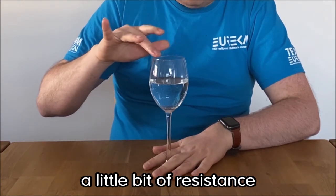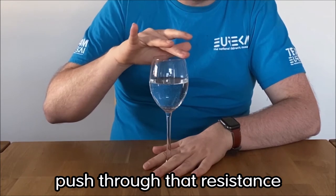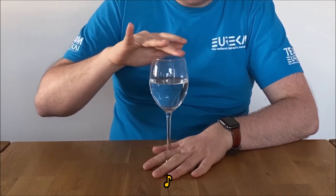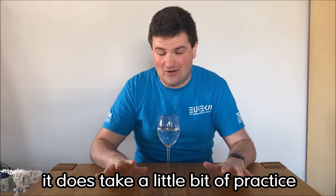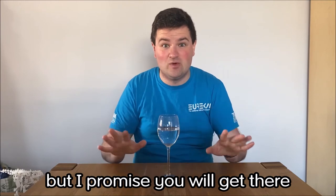You should start to feel a little bit of resistance. Keep going, push through that resistance and eventually you can make the wine glass sing. Now I do warn you, it does take a little bit of practice, so you might need to have a few goes at it before you can do it, but I promise you will get there.